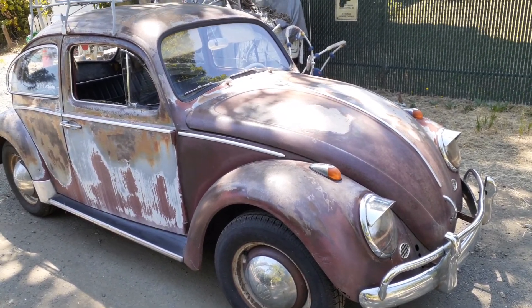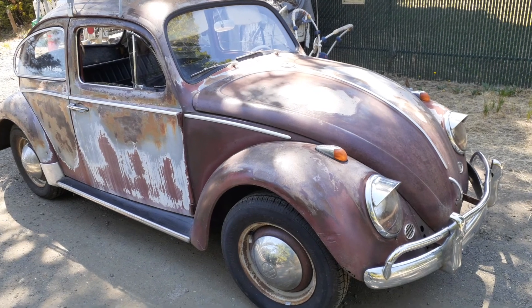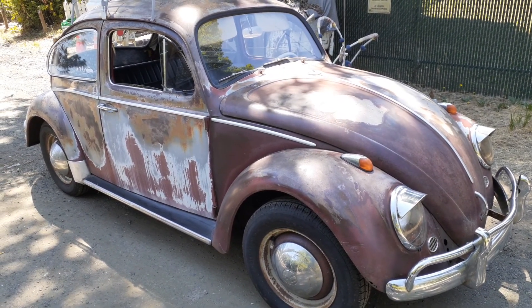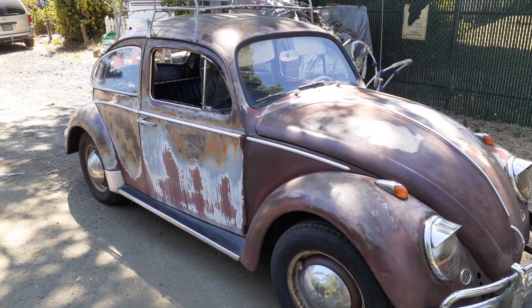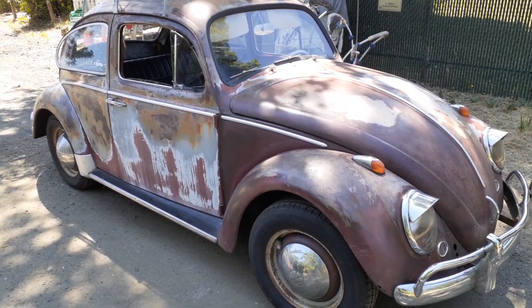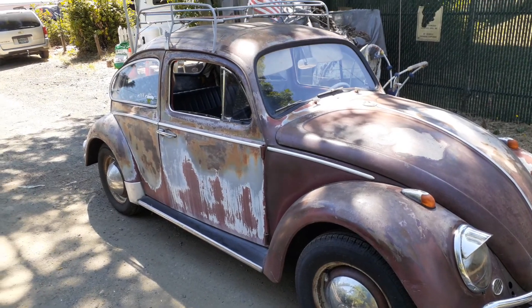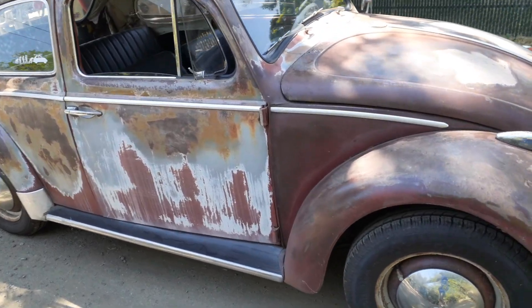It had boxes on it and things. The parts were there. There was one fender off. I replaced the window rubber front and back, but pretty much left it alone. I put new tires on it and redid all the brakes. But the body was so cool — I just wanted to leave it untouched.